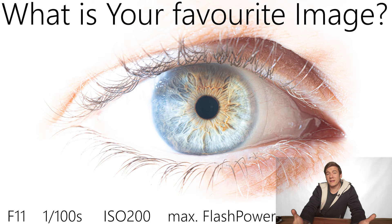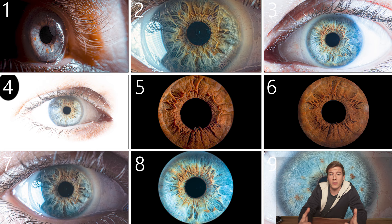Did I miss anything? Do you have any open questions? If yes, please leave them in the comments below and I'll answer all your questions to help you get some satisfying iris images. I hope you enjoyed the video and I hope you'll give iris photography a try. Thanks for watching and hopefully see you in the next one.